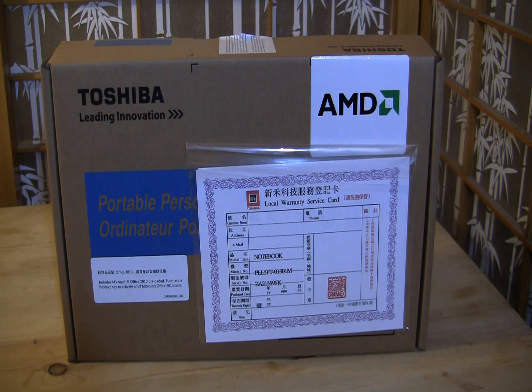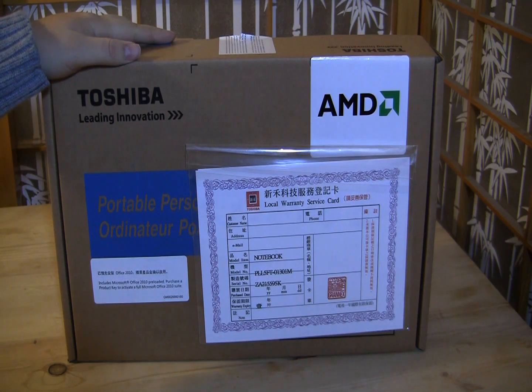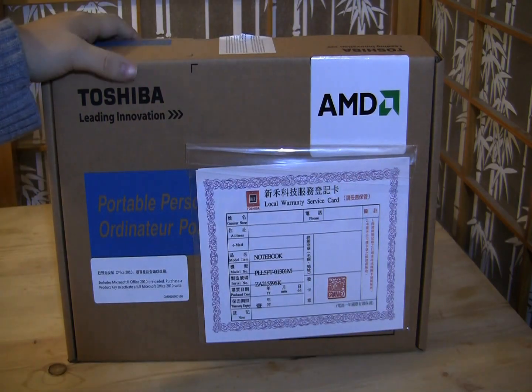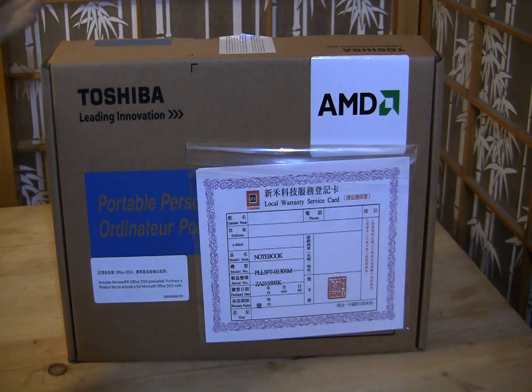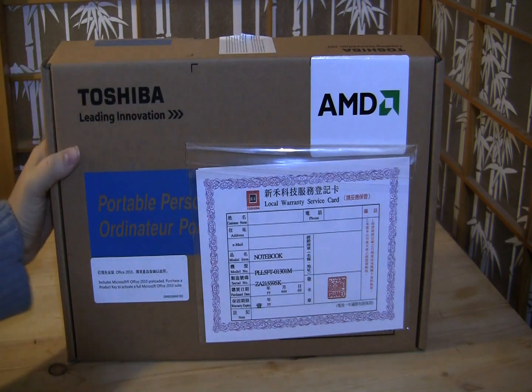Nicole Scott here for Netbook News, and here we've got the Toshiba NB550D. The D means that it's with AMD, so this 10-inch netbook is going to be supporting the new low-power AMD Ontario C50.